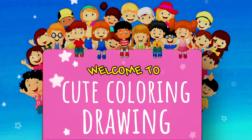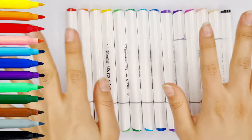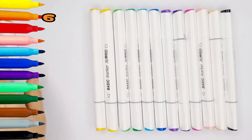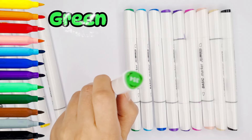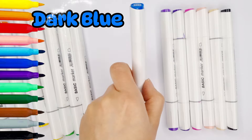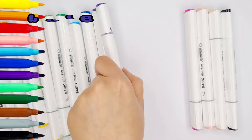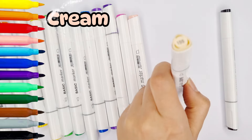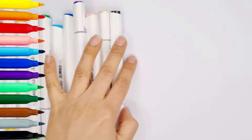Welcome to cute coloring drawing. Hello. Red, orange, light orange, yellow, green, dark green, blue, dark blue, purple, dark purple, pink, light pink, cream, black. Let's start.